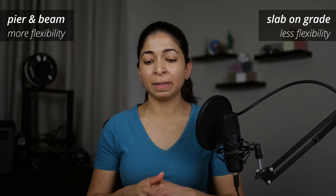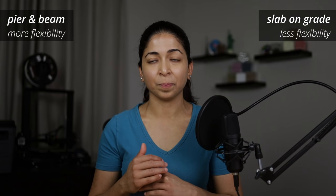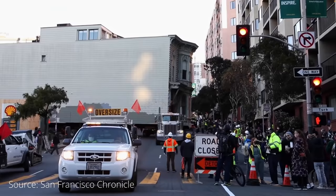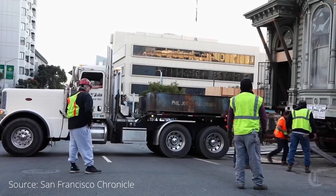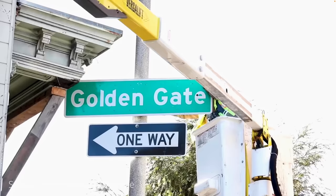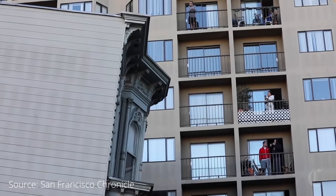Another feature to consider is the ability to add levels or stories to your home. You could technically add additional piers and beams to support another level. You could also detach your pier-and-beam home from the foundation and move it to a completely different site. Last year, a 140-year-old historic Victorian house was moved on dollies through the streets of San Francisco. Moving it just six blocks from Franklin Street to Fulton Street cost a whopping $400,000. This is possible with pier-and-beam foundations because they are detachable. Houses built on slab foundations are anchored down and cannot be moved.